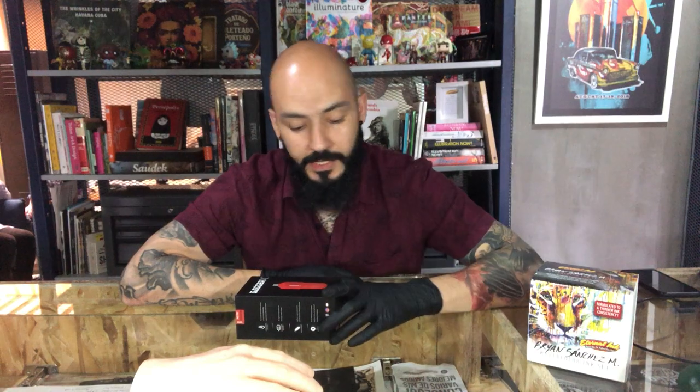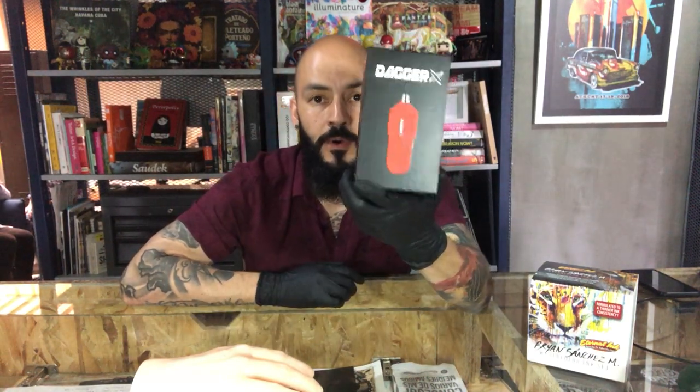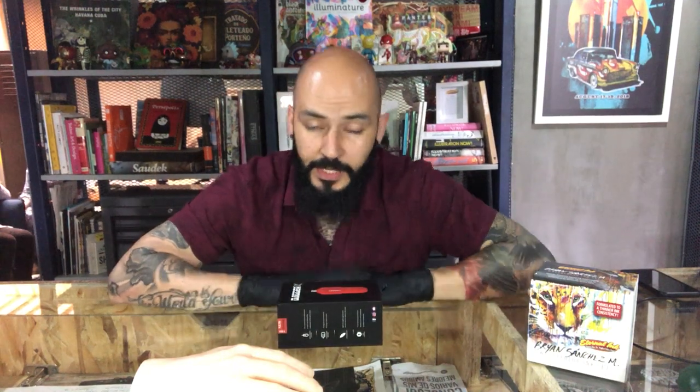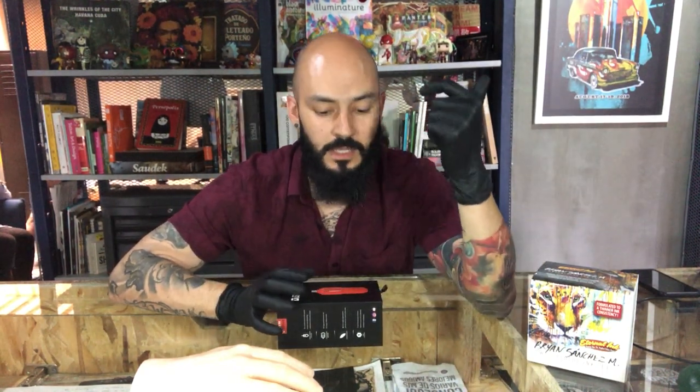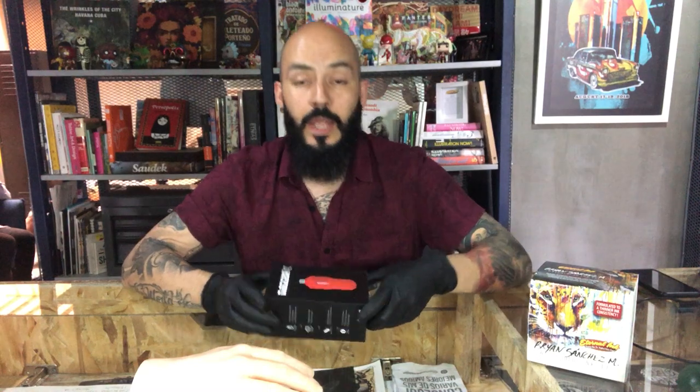Hey guys, welcome to my new video. My name is Brian Sanchez and today I'm gonna do a quick review on the new Dagger X from Easy Tattooing. As I always say, I talk about three aspects: pros, cons, and price — for me that's the most important thing when you're trying to get a new machine.